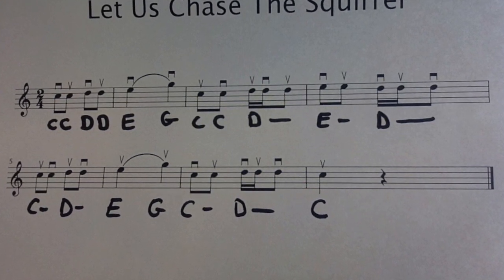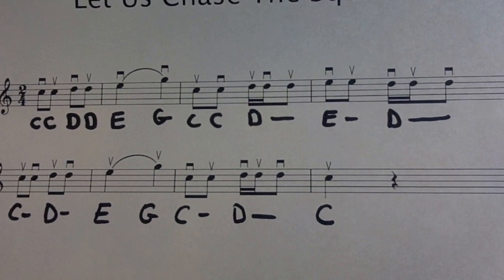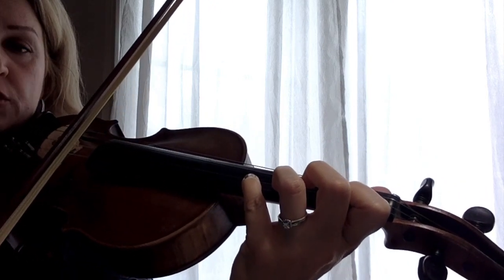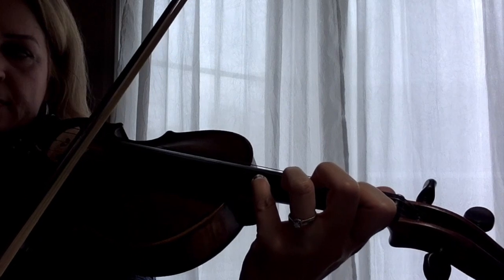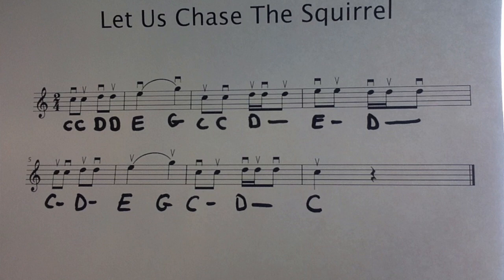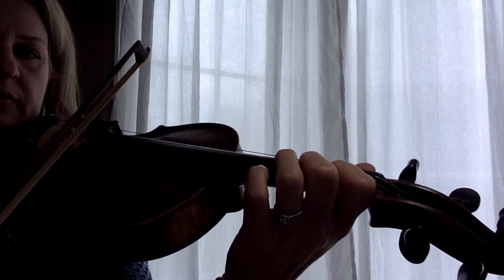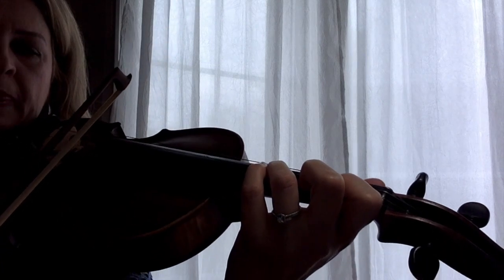Measures three and four are very important regarding how you separate the bow when playing this part. On the fourth measure the E's are at the middle of the bow for the ti-ti's, then the ti-ka, and the final ti brings us back to the tip of the bow. Let's play measures three and four together.